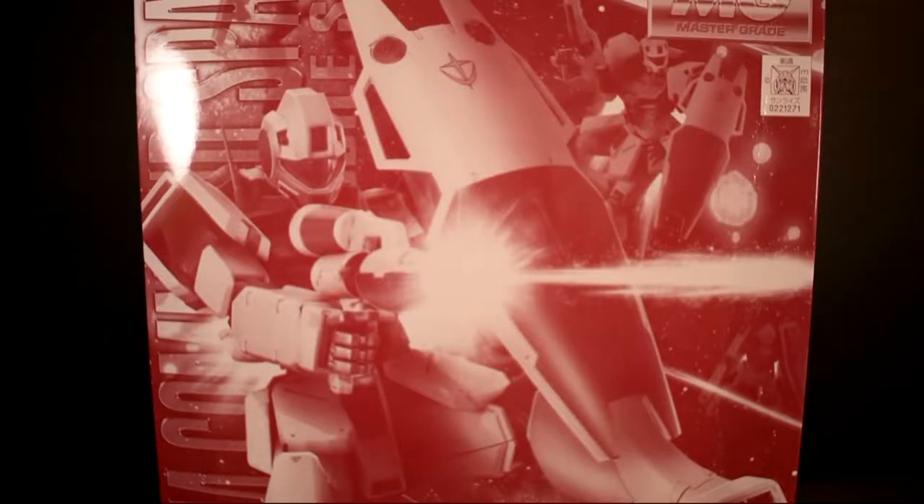I was able to pre-order this from the USA Gundam Store for $69.59, but as of now they are sold out. If you still want to get one, you can go to Big Bad Toy Store and pay $74.99. I'm not sponsored by these guys — I just like to let people know where you can go to get them.